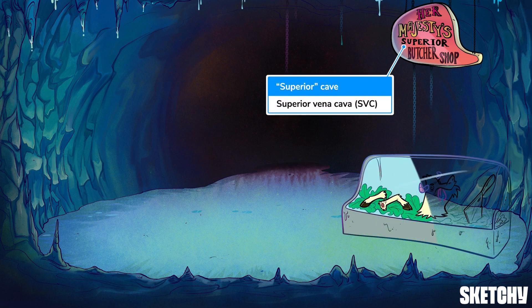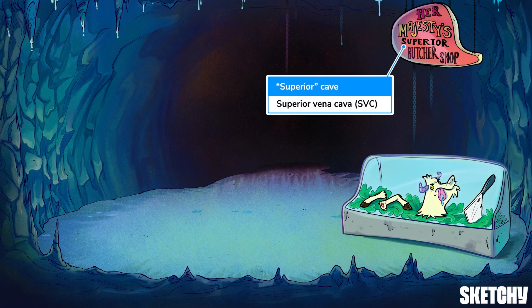The Superior Vena Cava, or SVC as it's commonly referred to, is the final vessel that returns venous blood from the head, neck, and upper extremities to the right atrium of the heart. The rest of the blood from the body returns via the inferior Vena Cava.